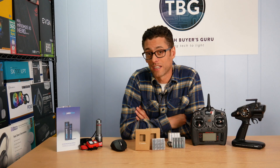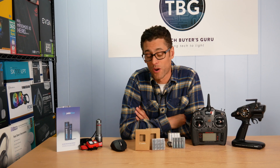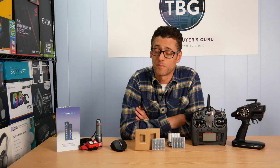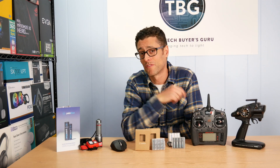So with all that said, I'm excited that I got to introduce you to really a brand new product category. I hope you enjoyed this video. If you did, please like and subscribe. And until next time, I'm Ari from The Tech Buyer's Guru.